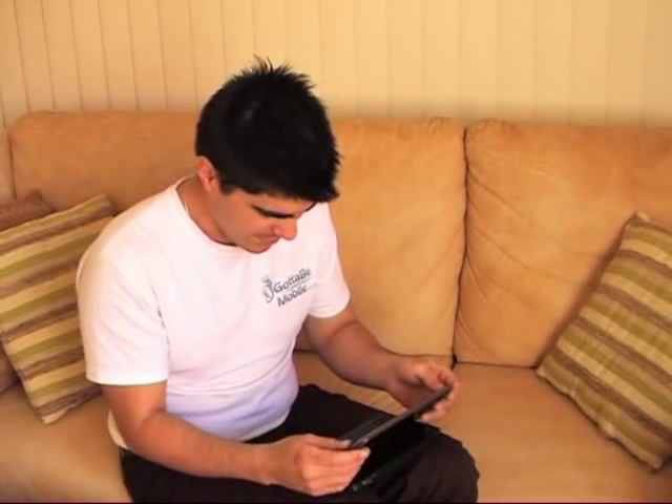It doesn't want to come — I'm not on GPS. Let's just go back to phone and see if I can make sure that I'm on my data connection.